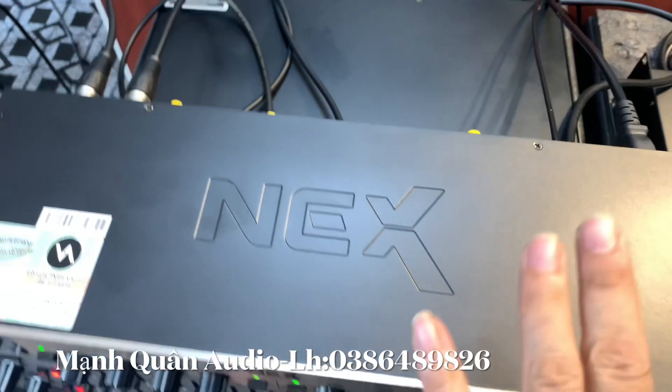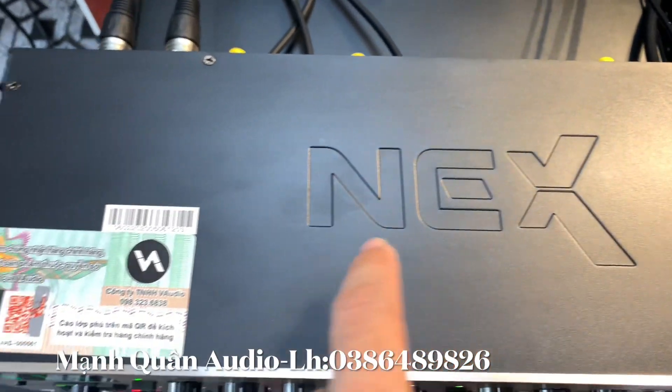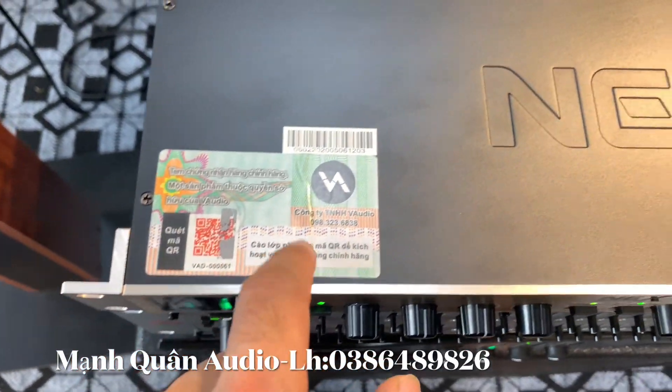Anh em có thể nhìn ở đây. Đây là dòng rất là tốt. Đều có in click ở những cái thân vỏ anh em nhé. Và tất cả đều có tem gắt máy rồi, để bảo hành thị tử đầy đủ cho anh em.